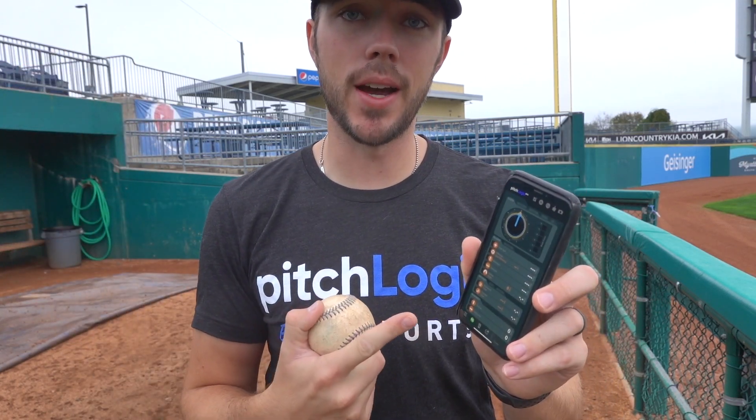It's a lot dirtier job than doing this at home with the whiteboard animations. Now we're gonna take this puppy to the mound. We're already connected on the phone, so I'm gonna set this down over here, throw a pitch, and then we can dive into what this thing says.